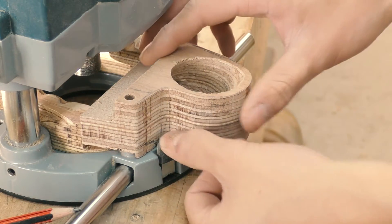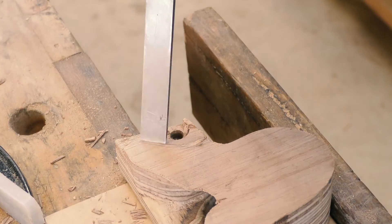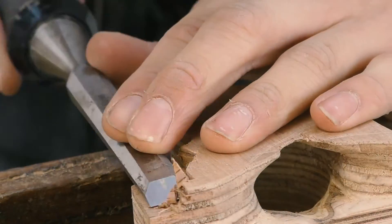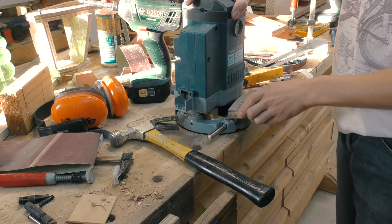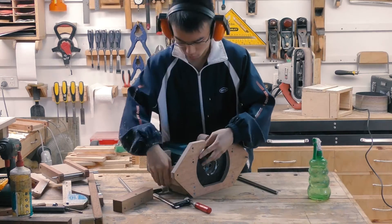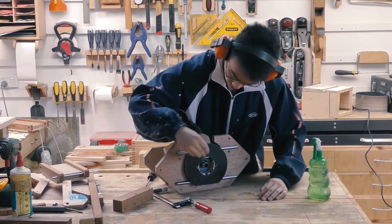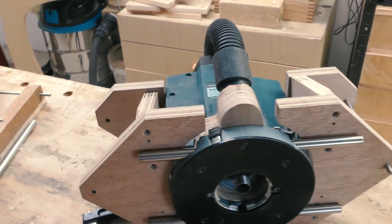Now I'm going to make clearance for this pin right here. It seems to fit quite nicely, so now I'm going to do a little bit more sanding to make it look better.